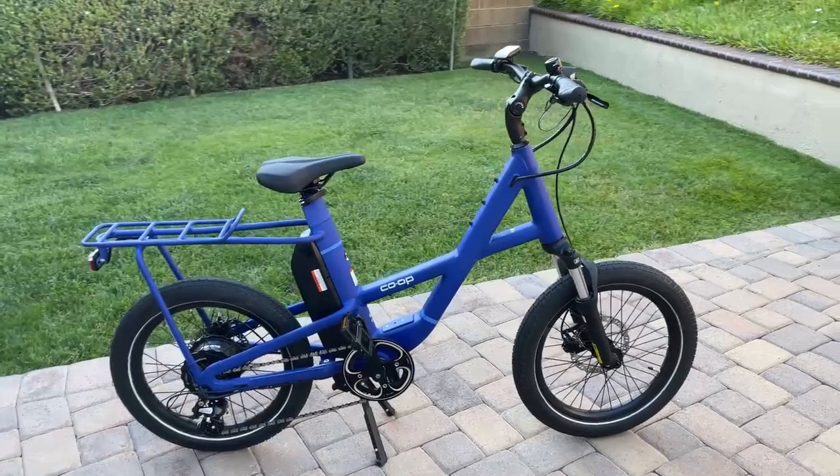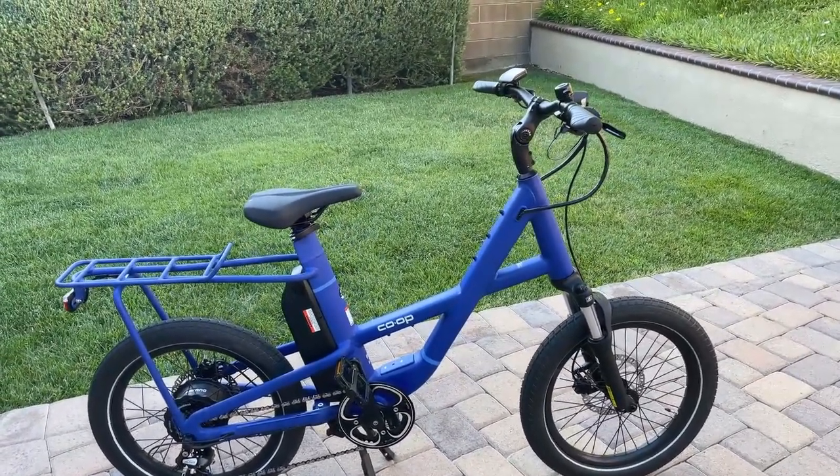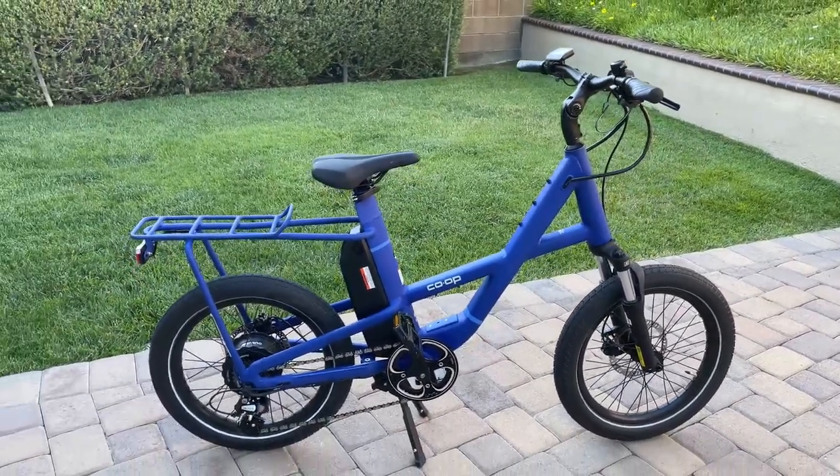So what that means is that it's limited to 20 miles per hour and there is no throttle on this bike. A couple facts out of the way.